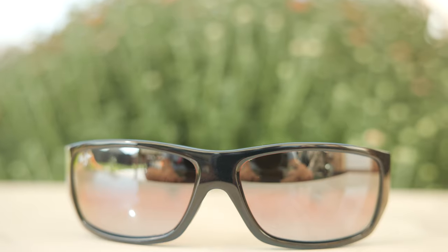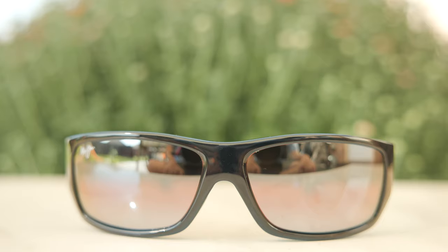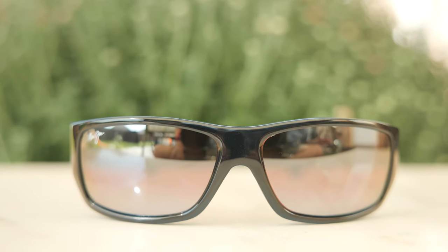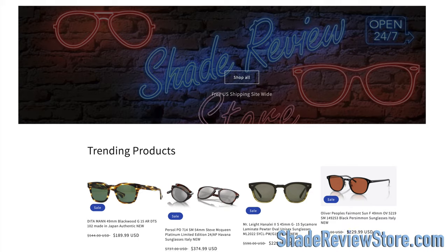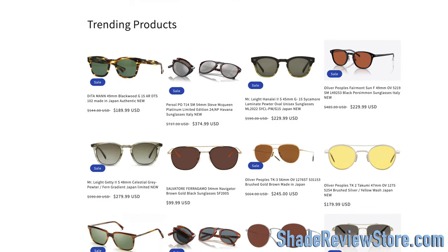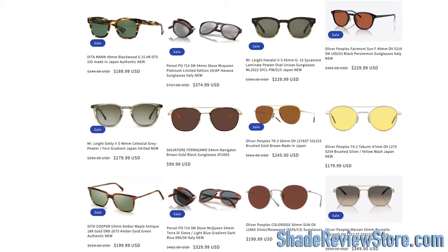Hey everyone, welcome back to Shade Review. In today's video, we are reviewing the Maui Jim What's Up sunglasses. But first, I'll thank today's video sponsor, our own website ShadeReviewStore.com, the absolute best place to buy designer sunglasses up to 80% off the original MSRP. Our website is ShadeReviewStore.com — check it out.